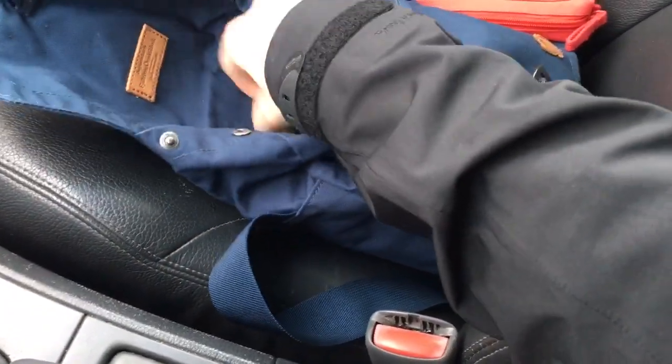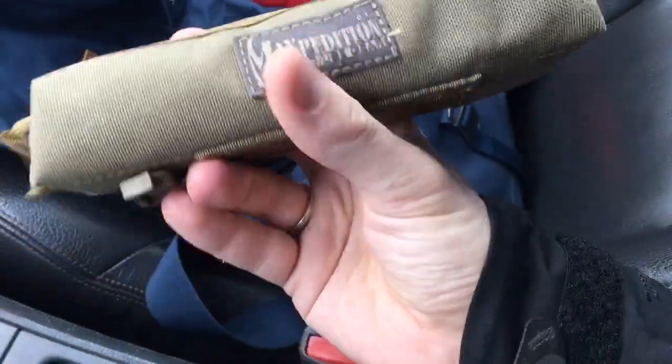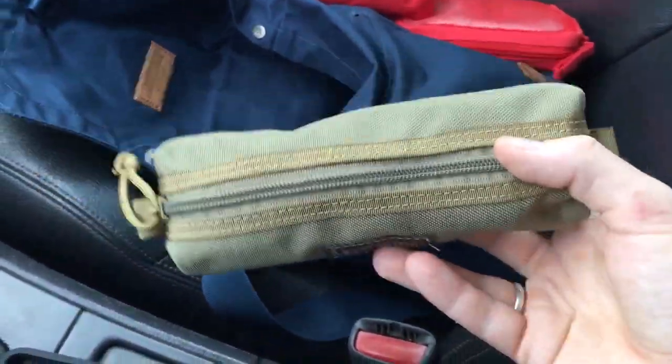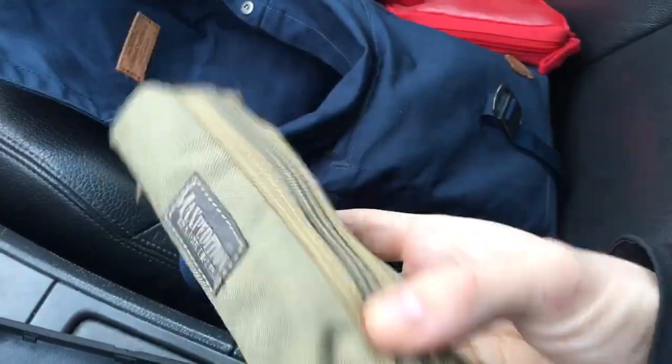I've taken my Maxpedition — I think it's called the Cocoon — which I got from Sean at Gear towards Gear, and put my CAT tourniquet, gloves, and CPR face shield in this pouch here.